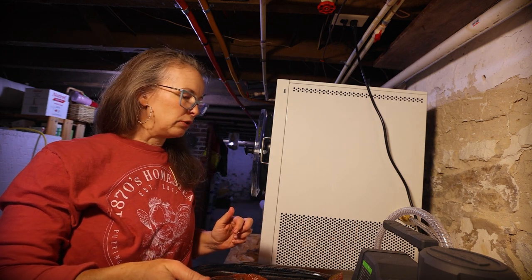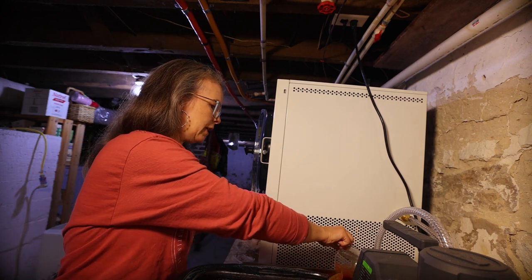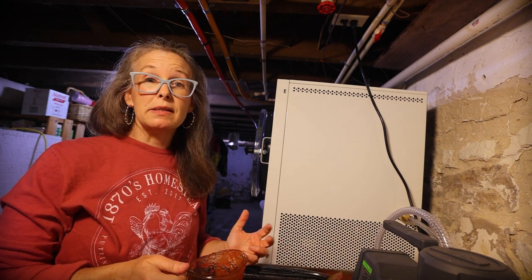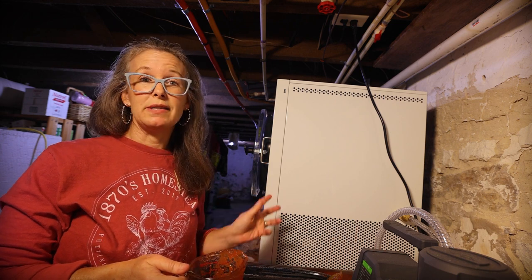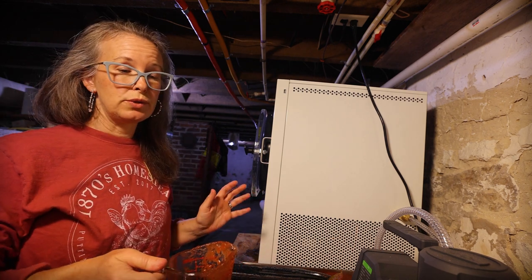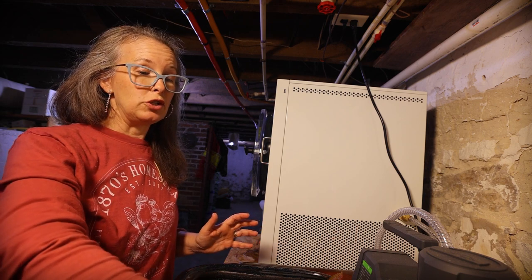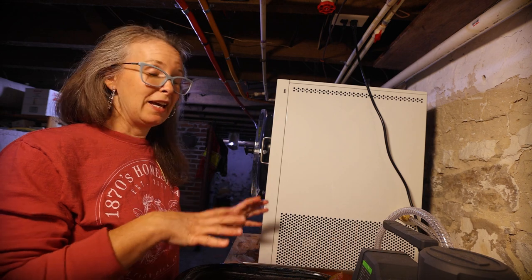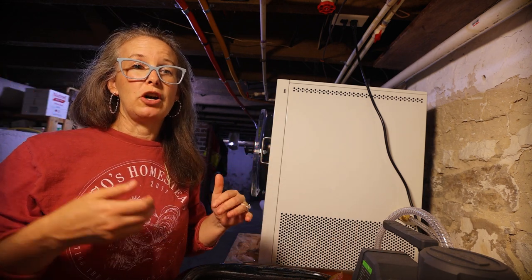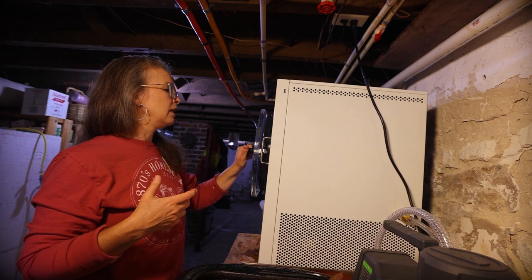But I had green beans, potatoes, and carrots to can today, so I needed something a little less hands-on. I chose to put it in the freeze dryer instead — freeze dry it, powder it, keep it in a jar, and just use it as a thickener for whatever I need. I think that's going to work really well.